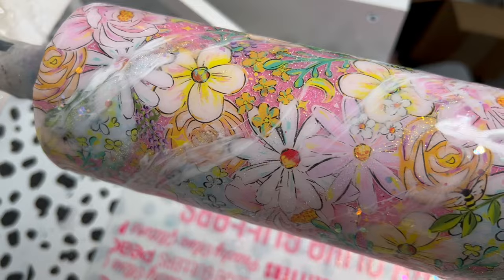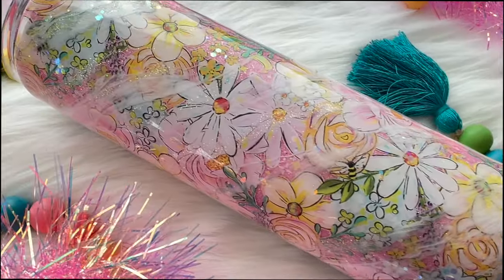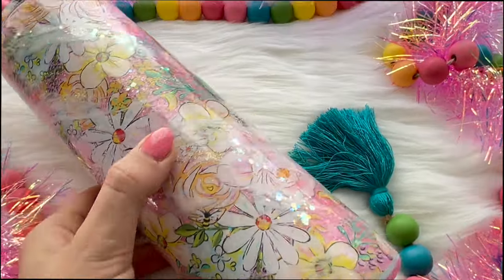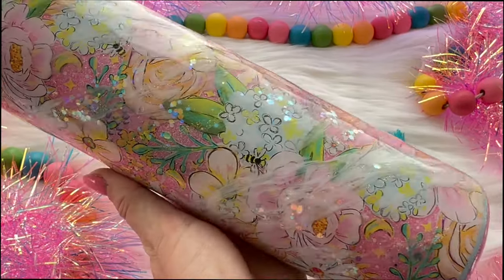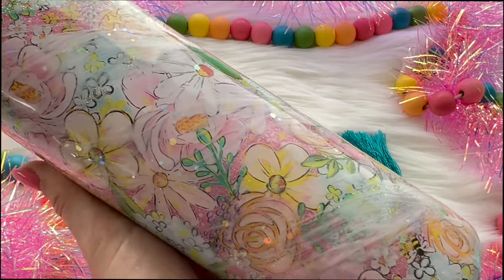Once that coat of epoxy was all cured, I did add another coat on top as my final coat — about 25 milliliters, again using the Flint Sisters Artist Cure Epoxy. Once that final coat was cured, we are all done. Here is the final tumbler design. I'm thinking I might have to keep this one for myself because I really, really love how it turned out.